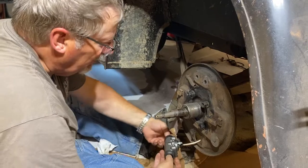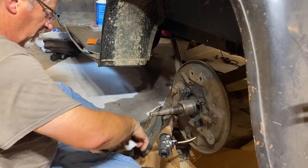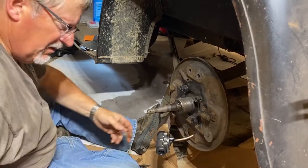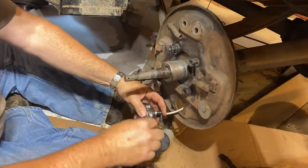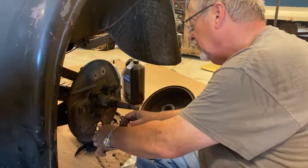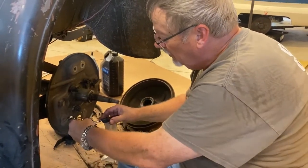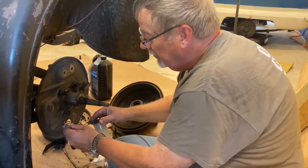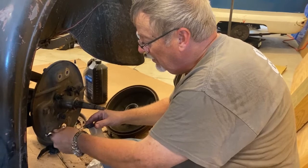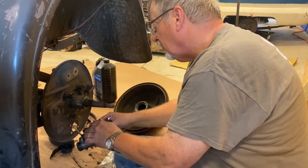Making sure I've got my pistons in there okay. We're going to hook up our bleeder and then go through the normal bleeding routine. Bleeding the brakes really requires two people working on it — one person in the car pumping the pedal, and the other person bleeding the lines from the cylinders.